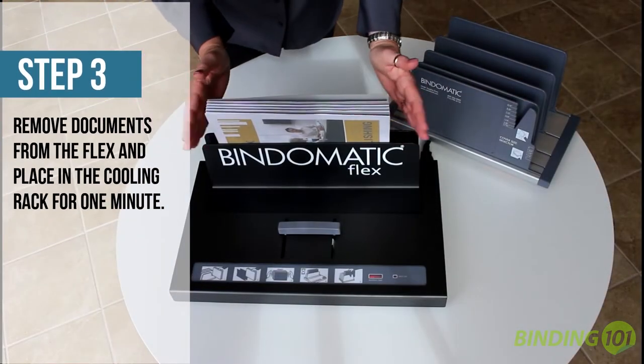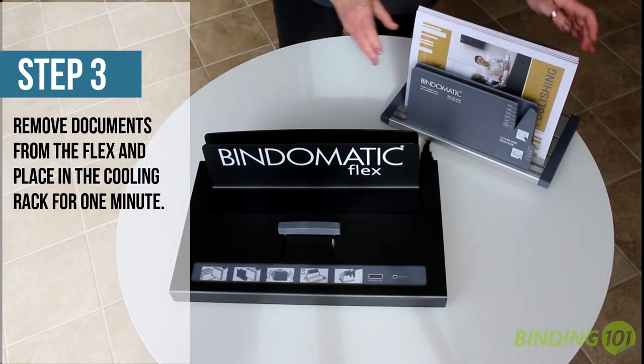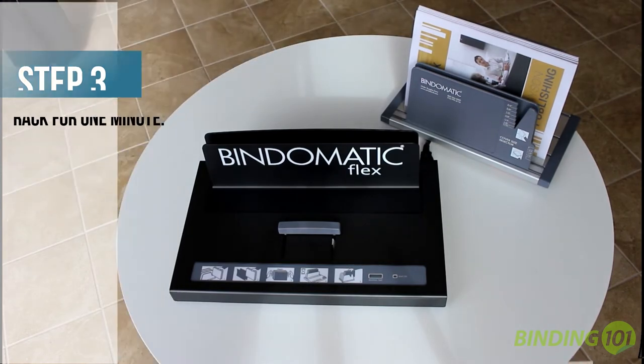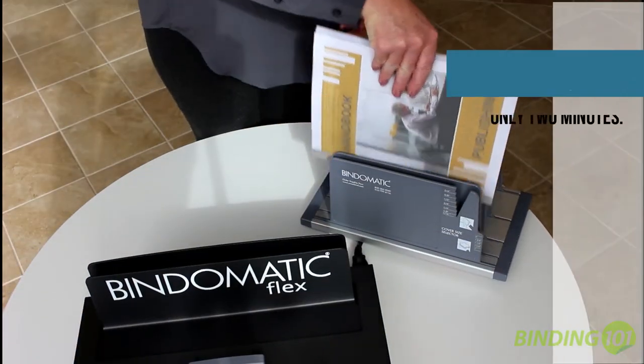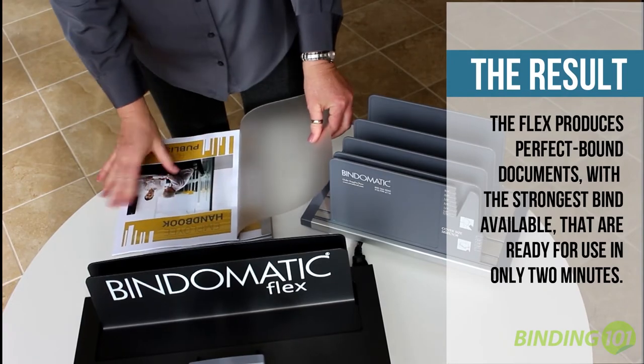Give your documents a little tap and then move them to the cooling rack for at least another minute so the bind can cool and set. And that's it. In just two minutes and a few simple steps, you have a completed and incredibly strong thermal bound document that is professional enough for even your high-end clients.